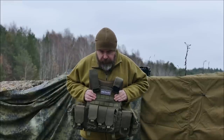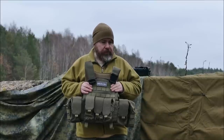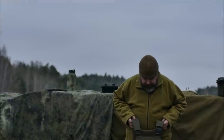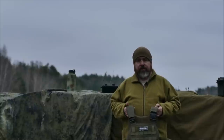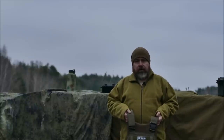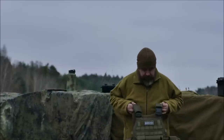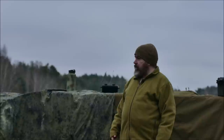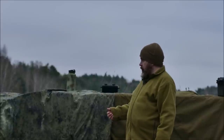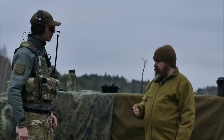Das Ganze möchte ich euch jetzt mal im aufgerüsteten Zustand zeigen. Das wird eine Premiere – wir haben jetzt auch ein Modell dabei. Und das holen wir jetzt mal kurz dazu. Wir haben euch erklärt, was wir mit dem Plattenträger vorhaben, warum wir das Material so gewählt haben. Und wir sind natürlich interessiert, was der Plattenträger kann, was er macht, was dabei ist. Das zeige ich euch jetzt mal am Live-Modell. Deswegen begrüße ich hier jetzt mal Martin, der schon bei anderen Fotoaktionen von uns mitgearbeitet hat. Grüß dich, Martin! Der ist heute bereit, hier das Modell zu spielen.